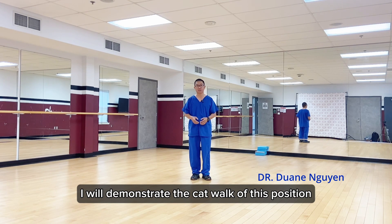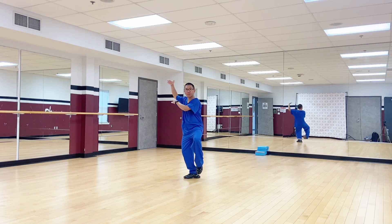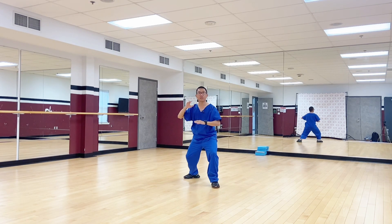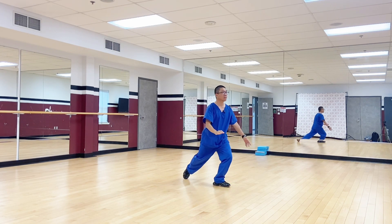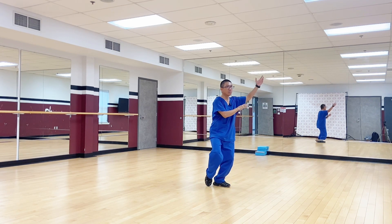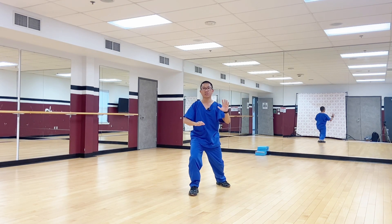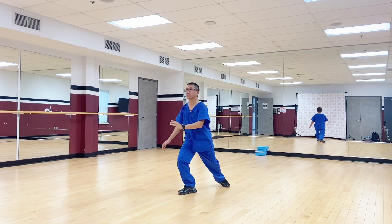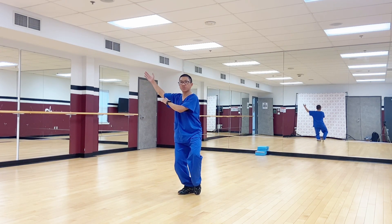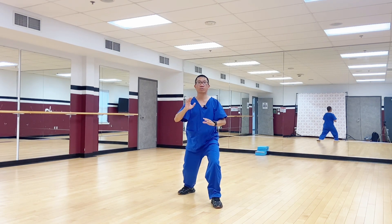I will demonstrate the catwalk on this position. Heel down, and proceed. One, two, toe out; three, toe to heel; and four, lift up, heel down, and proceed. Again, one, step back; two, toe out; three, toe to heel; and four, lift up, extend, heel down, and proceed.